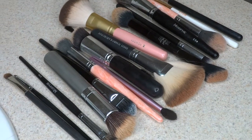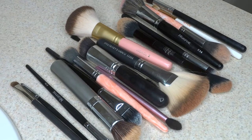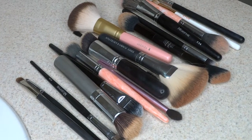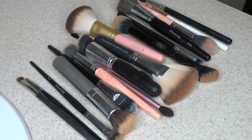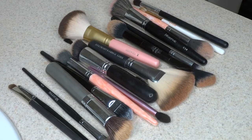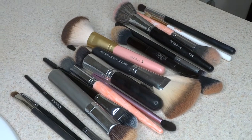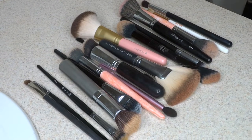Hello guys and welcome back to my channel. Today I'm going to be showing you guys how I clean my brushes, taking them from looking all nasty and dirty to looking brand new. I recommend cleaning your brushes once a week just because there is a lot of old makeup, dirt, oil, dead skin, and bacteria built up on these brushes, and all these things contribute to making us break out. So make sure you guys are cleaning your brushes at least once a week.